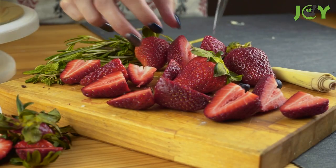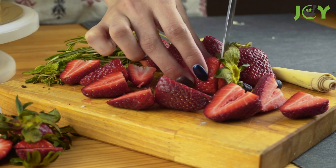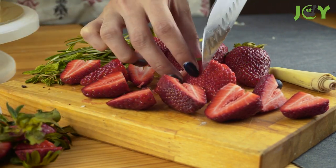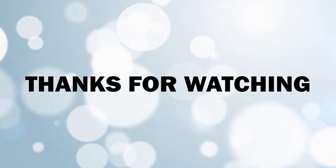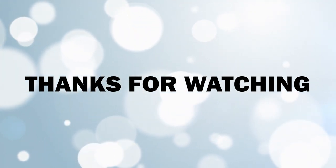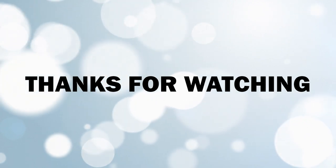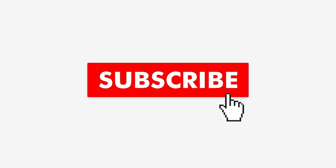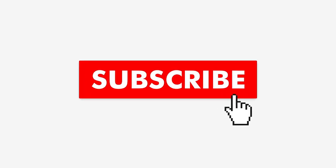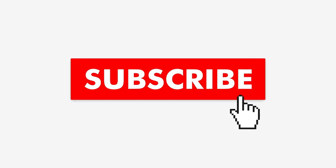I hope this video has given you some fun and creative ways to use those strawberry tops you would have otherwise thrown away. Thanks for watching. If you thought this video offered some useful information, give it a like and share it with your friends — it allows us to create more great content. If you want to see more videos from us, hit the subscribe button and turn on notifications so you never miss a post.